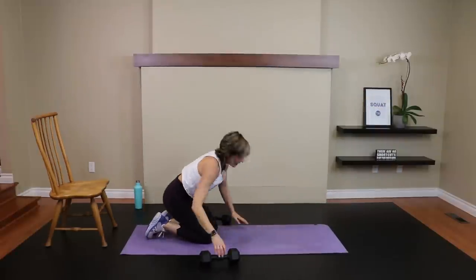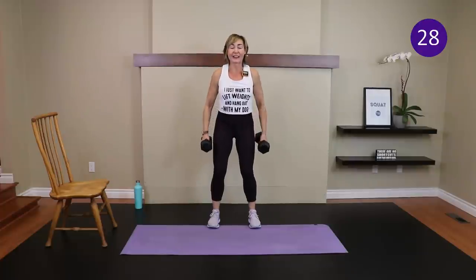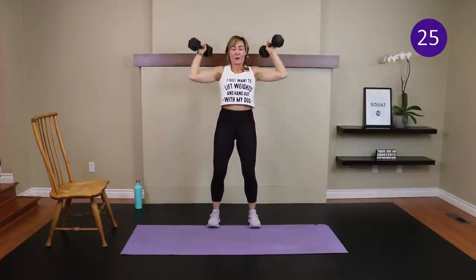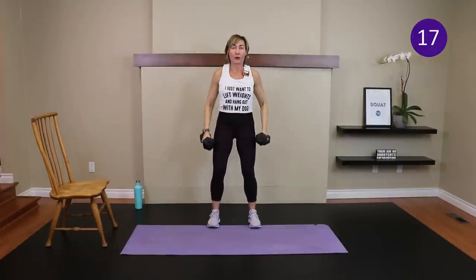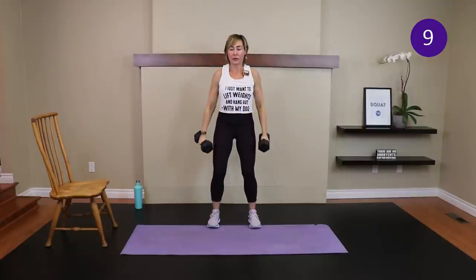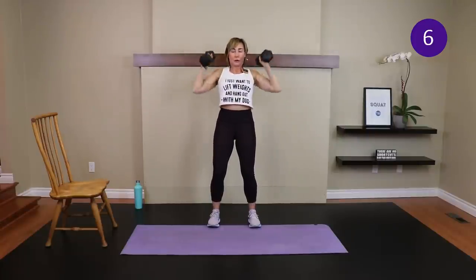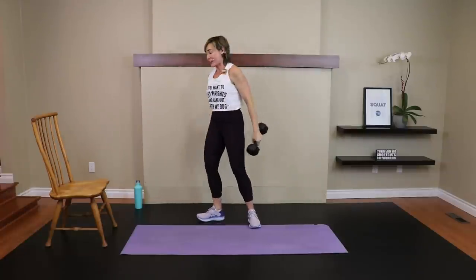Curl to press — you choose which option. Abs engaged, ready, here we go. Curl and press. Quick water break after this, then we finish off with another tabata. Keep those abs engaged. Time — nicely done!